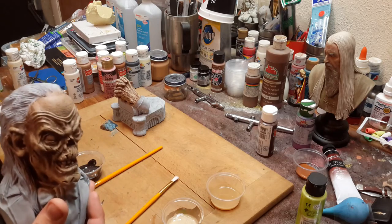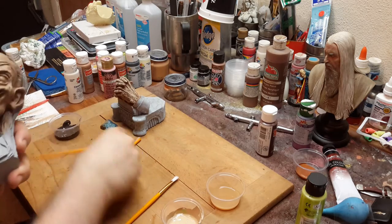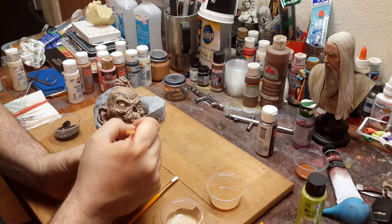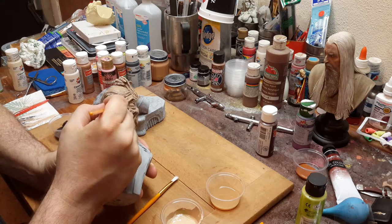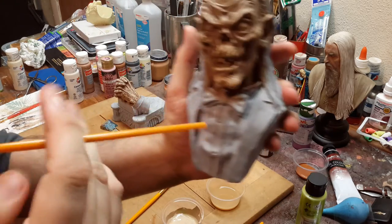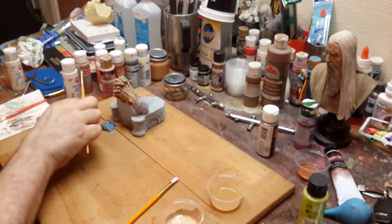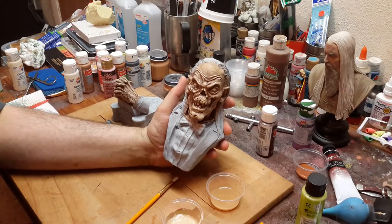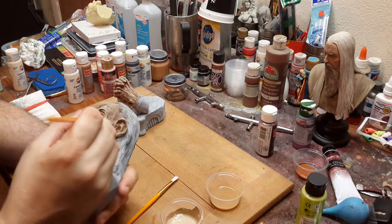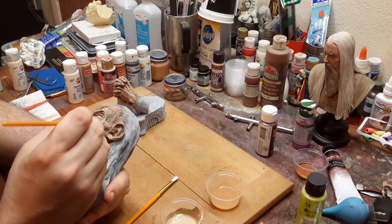I do plan on giving this a wash in oil when I'm close to finished. If you look right here, it's really much darker, and that's the kind of effect I'm actually looking for. I want it to give more of a darker appearance in the recessed areas.